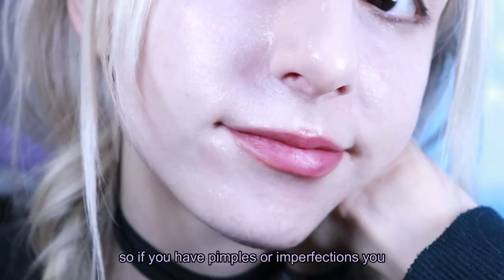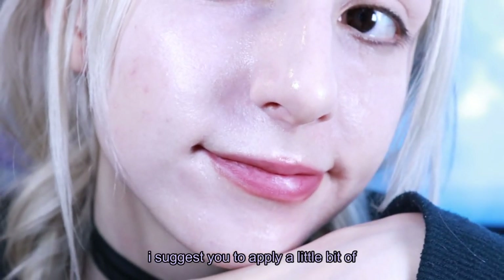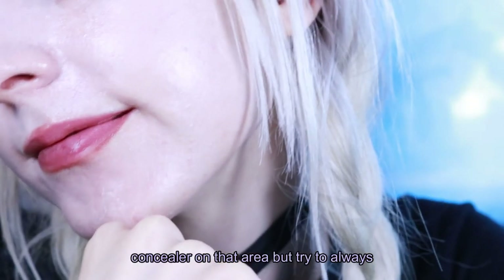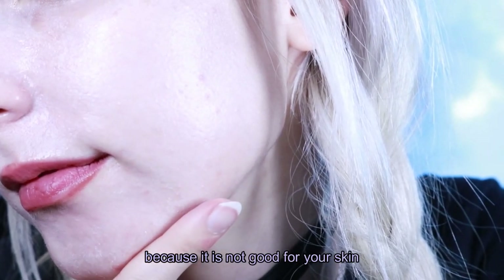So if you have pimples or imperfections you want to cover while using a summer cushion, I suggest you apply a little bit of concealer on that area. But try to always wear as little makeup as possible in summer because it is not good for your skin.